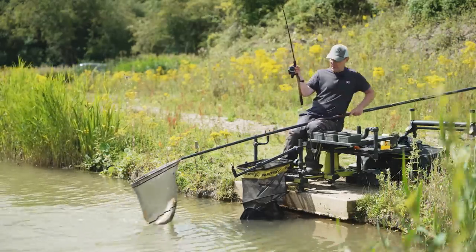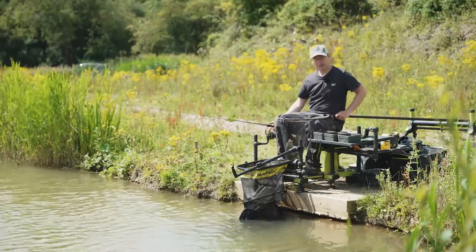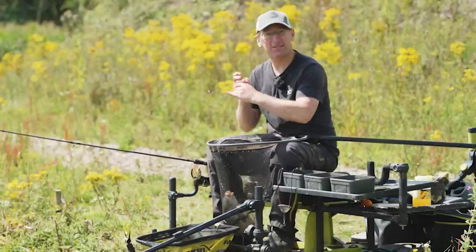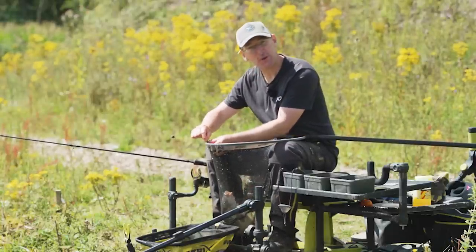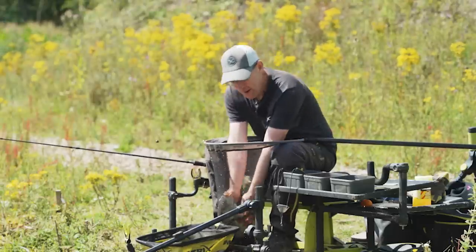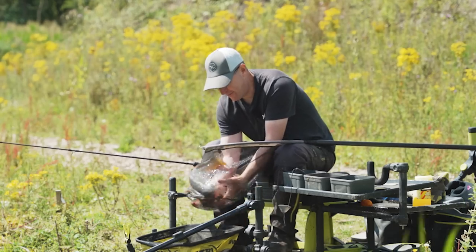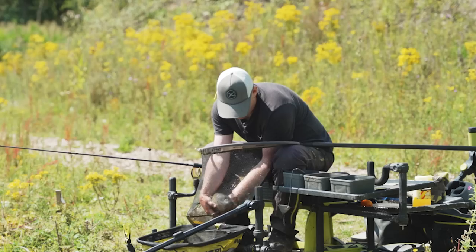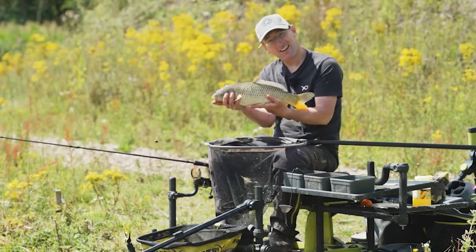Nice fish to round off the session. You'll see that wafter in its mouth as well. Great little session at Bishop's Bowl - hope you enjoyed that. Hopefully I've given you five top tips to improve your bomb fishing. Go out and give them a try - I'm sure they'll put a lot more fish in your net. Those are my top five tips for bomb fishing - go out and give them a try.